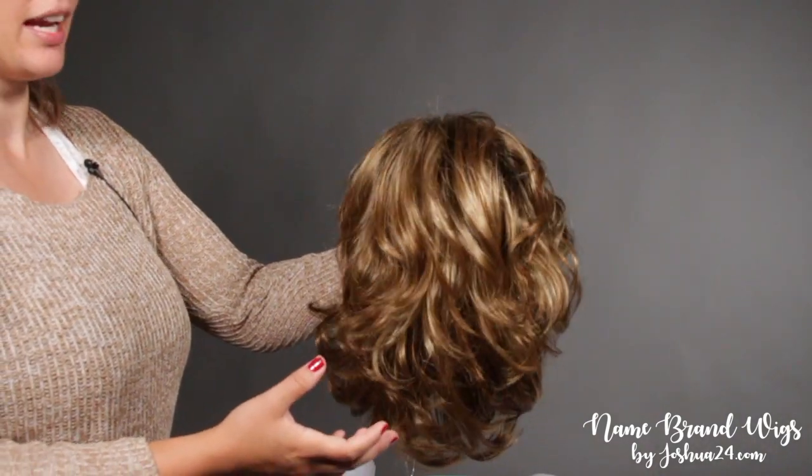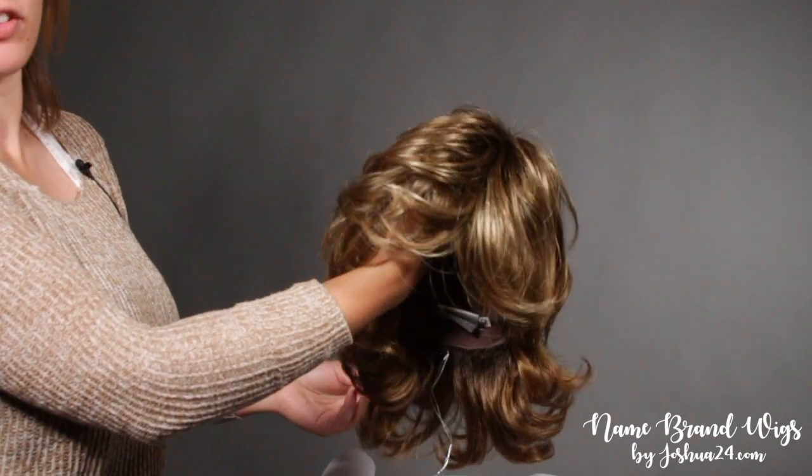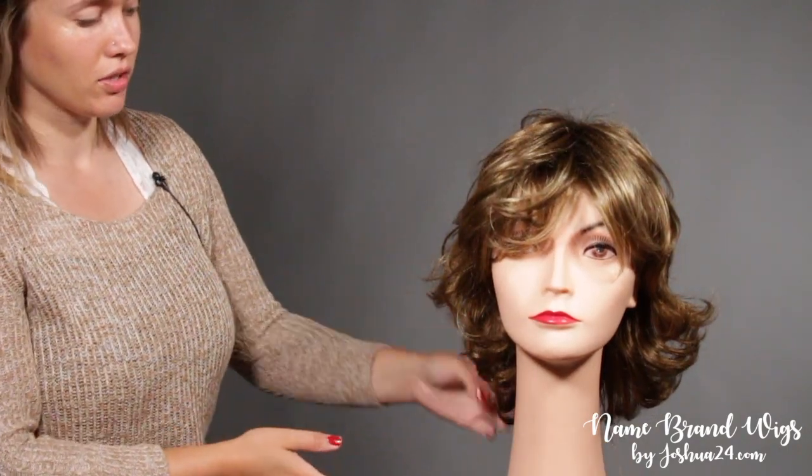As you can see, this piece has a lot of layering and a lot of texture, which means you can easily add volume if you'd like. This style just softly touches the shoulders with its soft curls and then it has a wispy nice side bang.